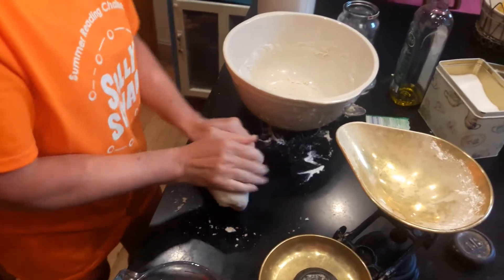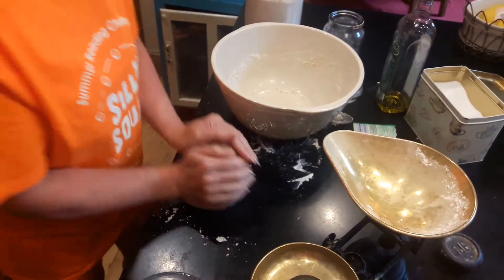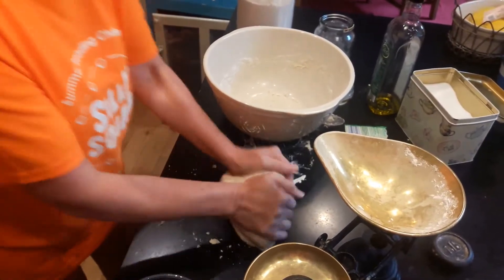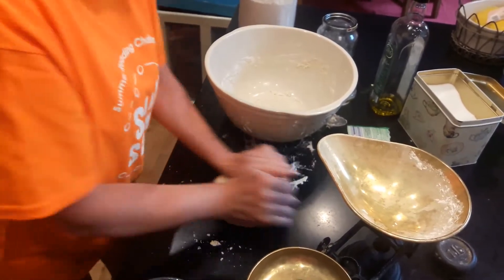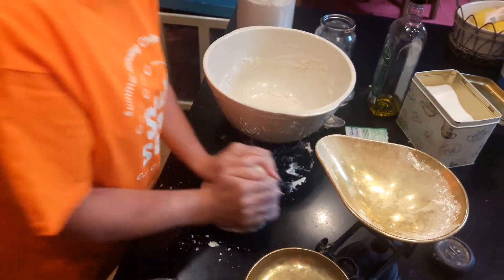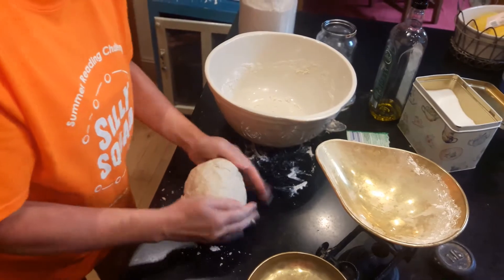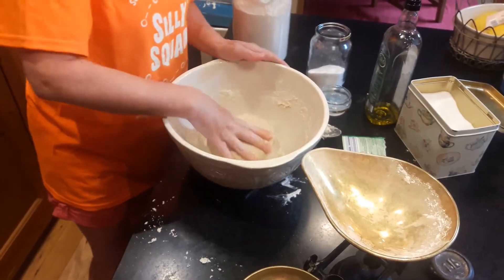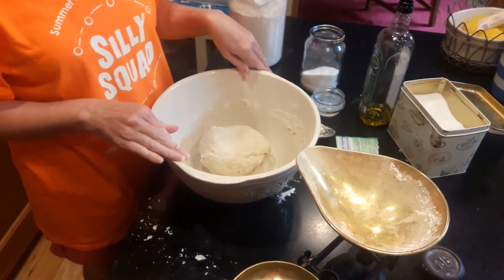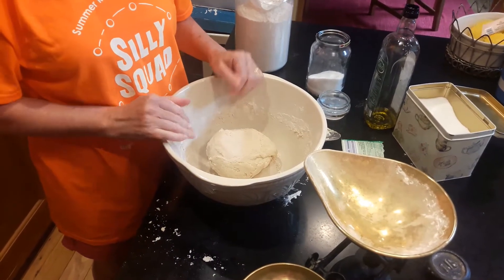You can really give it a good bashing. And when you've got it nice and smooth, pop it back into the bowl. Cover your bowl with cling film and leave it for about half a day, and we'll come back to it later.